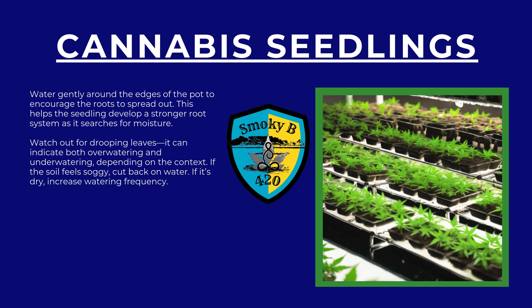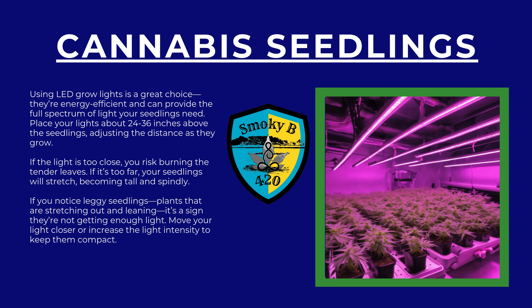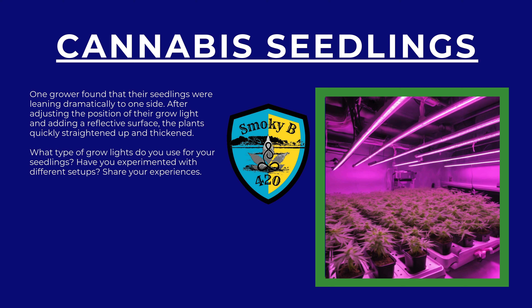If the light is too far, your seedlings will stretch, becoming tall and spindly. If you notice leggy seedlings — plants that are stretching out and leaning — it's a sign they're not getting enough light. Move your light closer or increase the light intensity to keep them compact. One grower found their seedlings were leaning dramatically to one side. After adjusting the position of their grow light and adding a reflective surface, the plants quickly straightened up and thickened. What type of grow lights do you use for your seedlings? Have you experimented with different setups? Share your experiences.